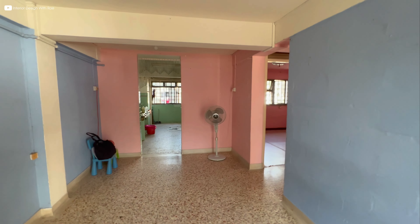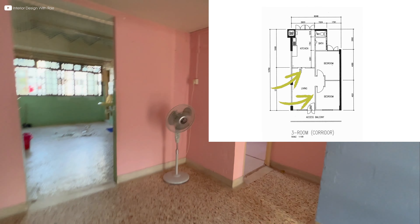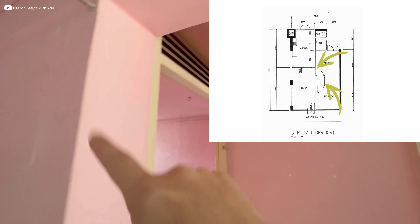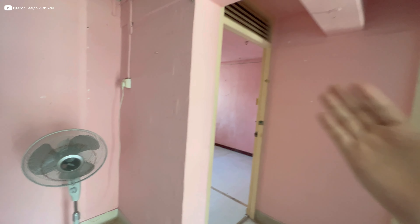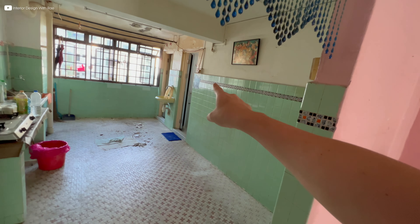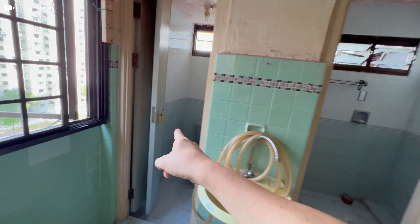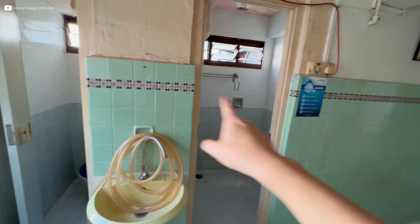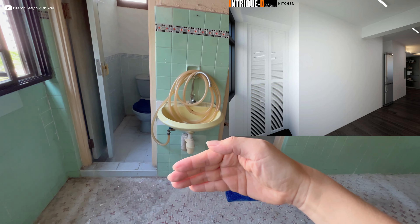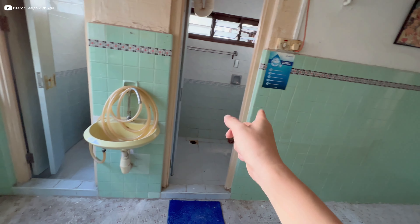My proposal will be to hack down the walls here — the kitchen walls, the door and door frame, and the wall here. Basically I'm going to enlarge the master bedroom slightly outwards to flush with the bathroom because you can see there are 2: one is a WC and one is a shower. This entire wall will be hacked down, and this part here will be enlarged a little bit to create more space for the combined bathroom.